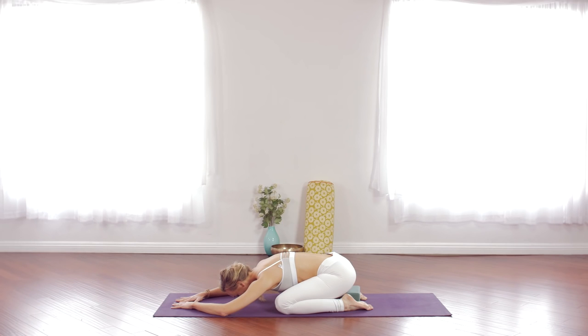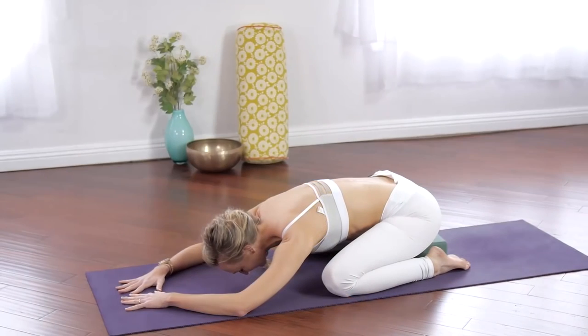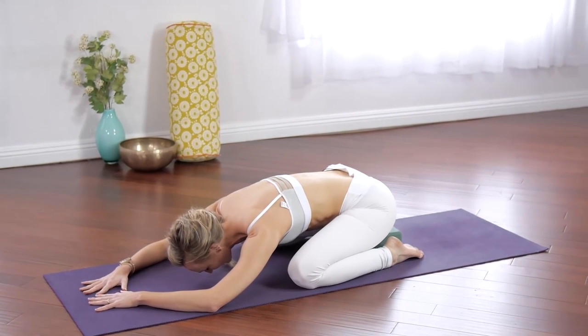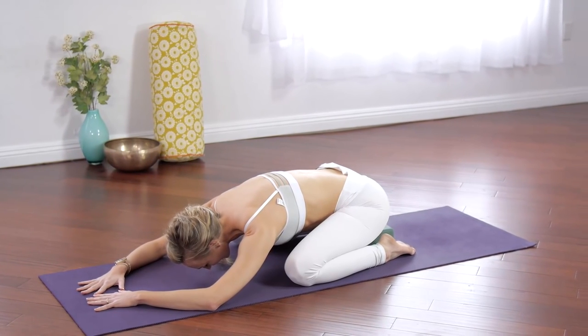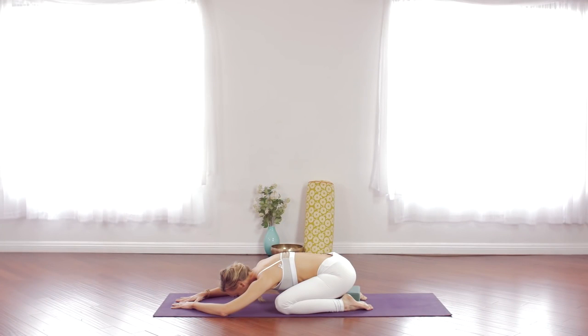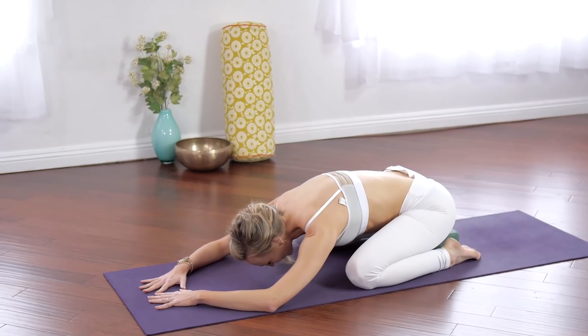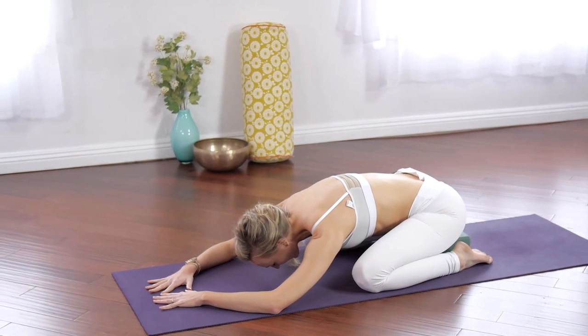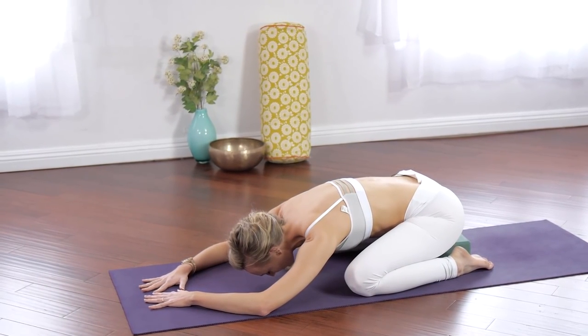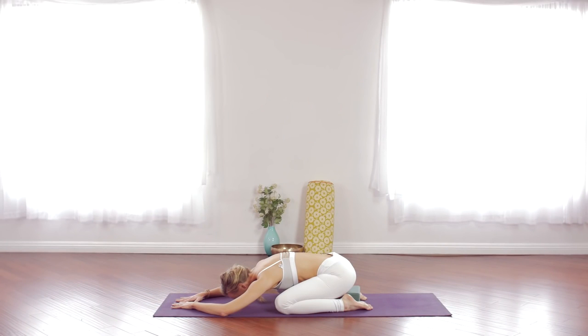Begin to close your eyes and let your body get heavy. Inhale into your low back, get wide. Breathe in for a count of three, and exhale nose or mouth for three. Let it go. One more time — inhaling and feel the back broaden, exhale nose or mouth, think 'ha' as you breathe out. Last one: really big inhale, fill up all the way, and exhale completely.